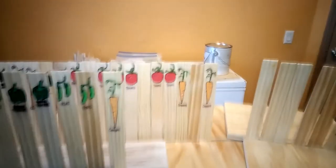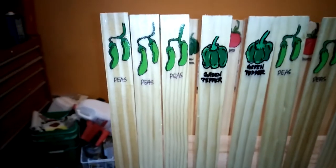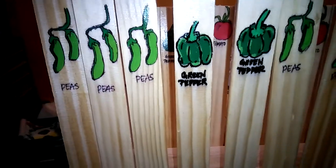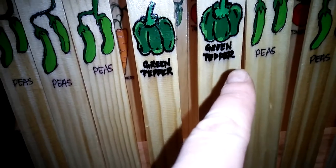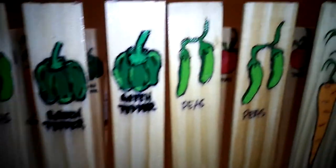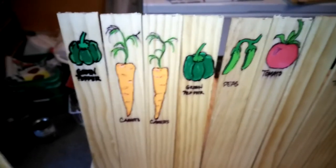Hey guys, I wanted to show you the final product — they're getting the last coat on your little garden stakes. Aren't those cute? I put the last coat on them and you can see that the Sharpie kind of ran a little bit, but that's okay because they're just so fun. I can't believe how good they turned out — look how cute those are!